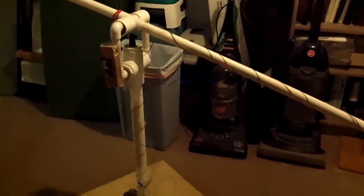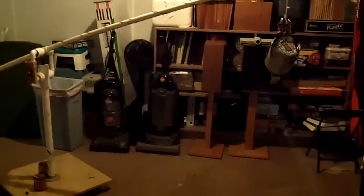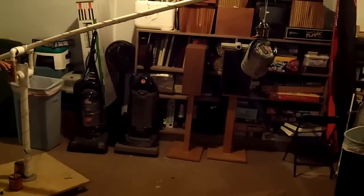Again, we would like to show you that when the circuit is complete, the object rises with the crane. And when the switch is turned off, the object drops.